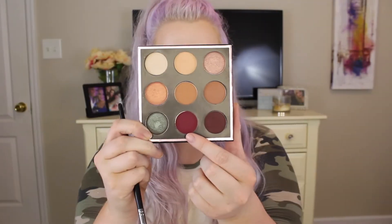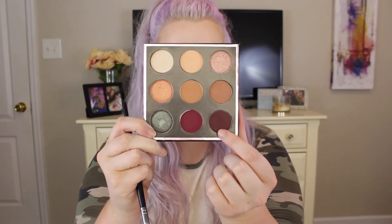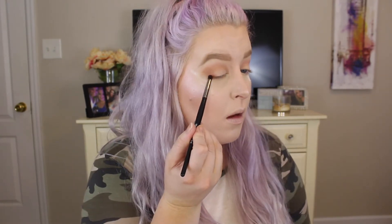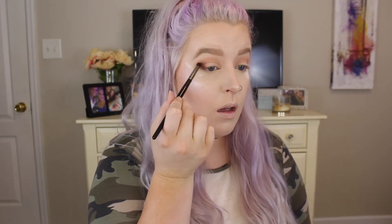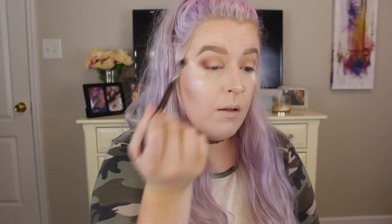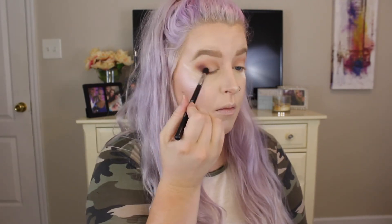Now we're going to take Mars and Aphrodite, which are the two darkest colors in the palette, and mix them together on our brush. I'm going to take a Morphe E18 brush and use this to really pack this color on the outermost V — just putting this on the outermost corners of our eyes. Once I pack it on, I'm going to go in with the M502 brush, which is a big fluffy brush, and use this to blend it out. I always pack on a little bit of color and then go in and blend. If I want to add more I'll go back in, but once you put on too much you can't go back. Start light and build.